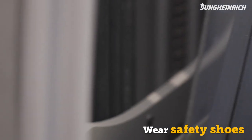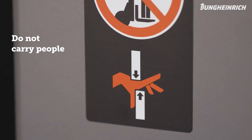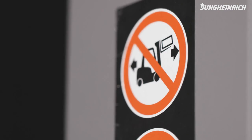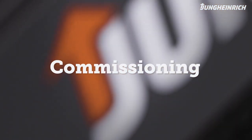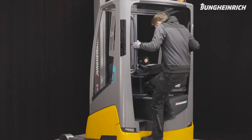Only persons with a forklift license and safety shoes are allowed to operate the truck. Do not carry other people on the forks, and do not stand under raised loads. Do not travel with raised loads.